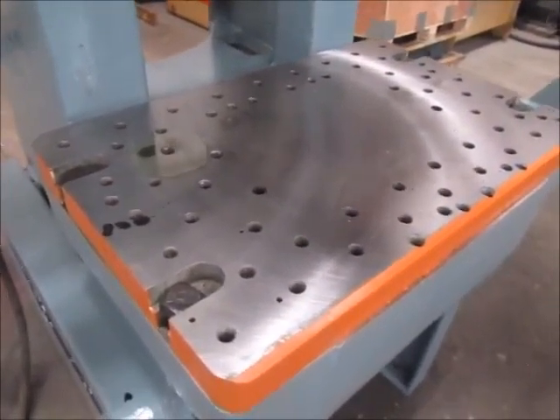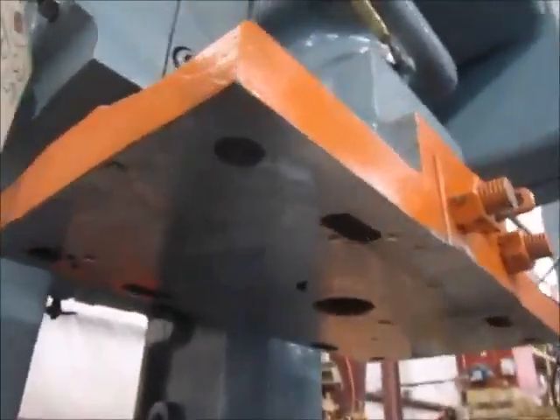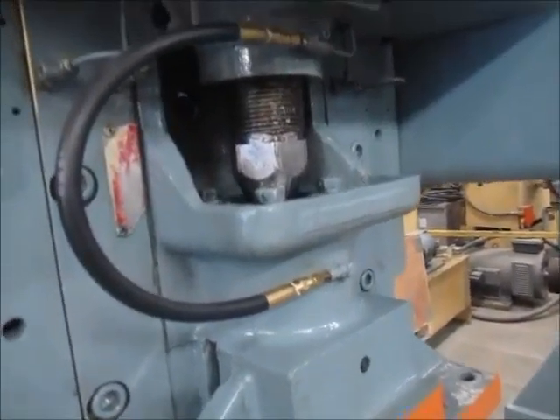This is the die plug. This is emergency stop. This is the new t-stand for the press.